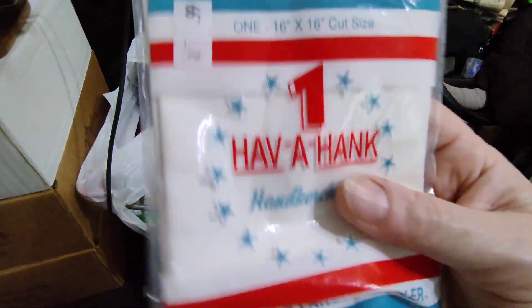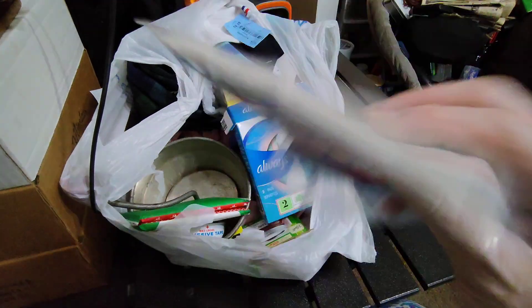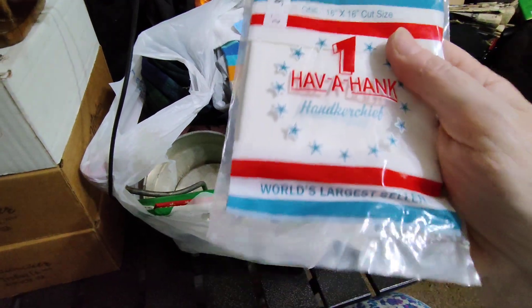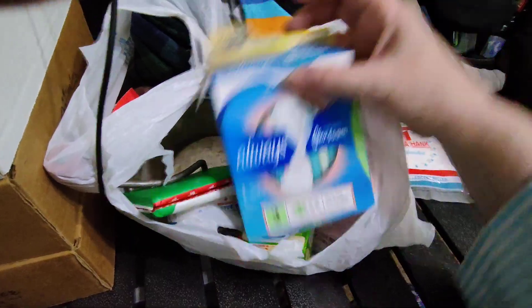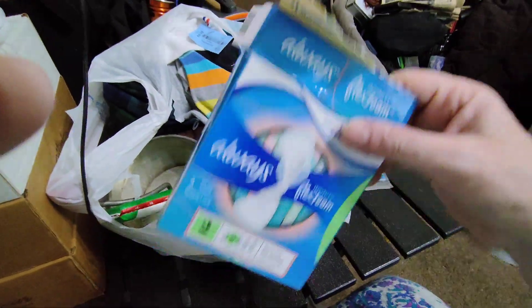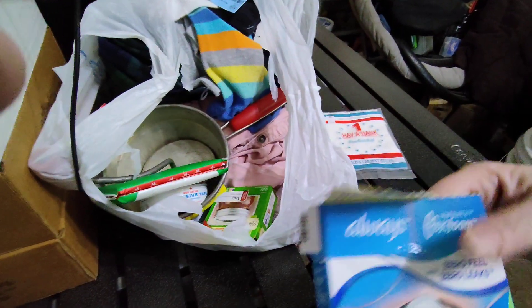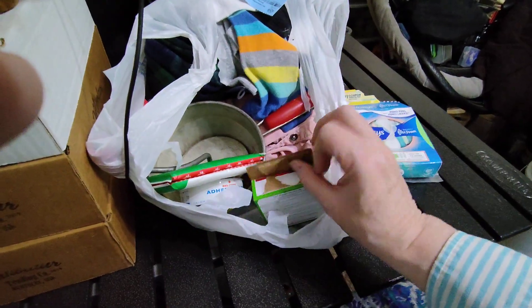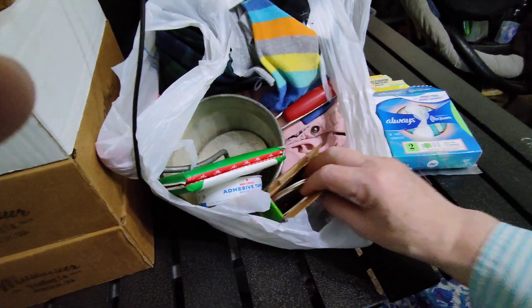This is a little handkerchief. It says 'Have a Hank.' I think it's just a white one. The bag is the patriotic colors, and this is open, but all three are in there. This is like a sample box of some Always Pads. Those are very good things to stock up on for the women in your life.